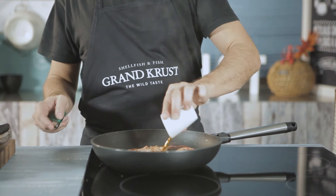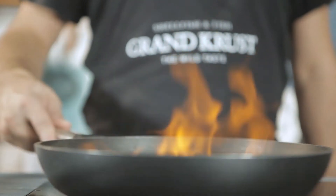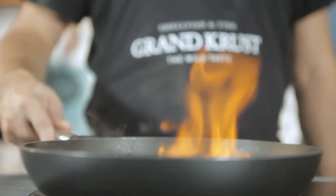Then add the Brandy and flambe it in order to evaporate the alcohol. If we want to give the dish a different touch, we can add some grated fruit after the flambe.